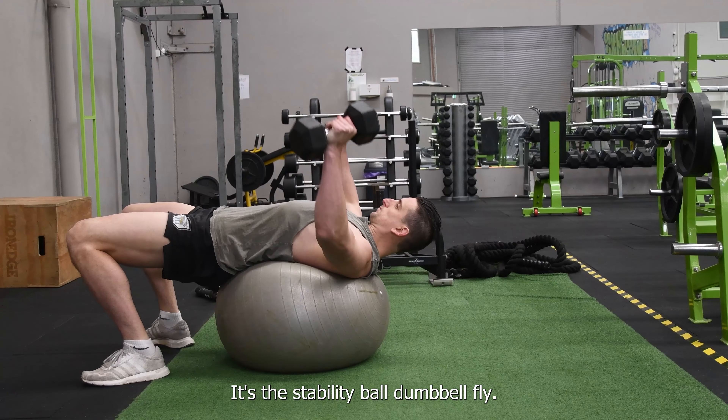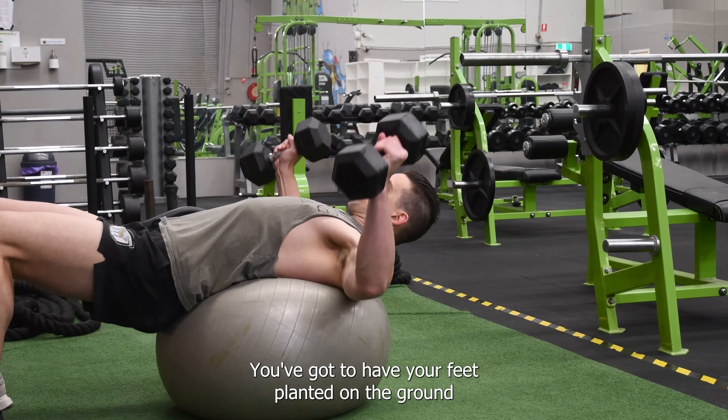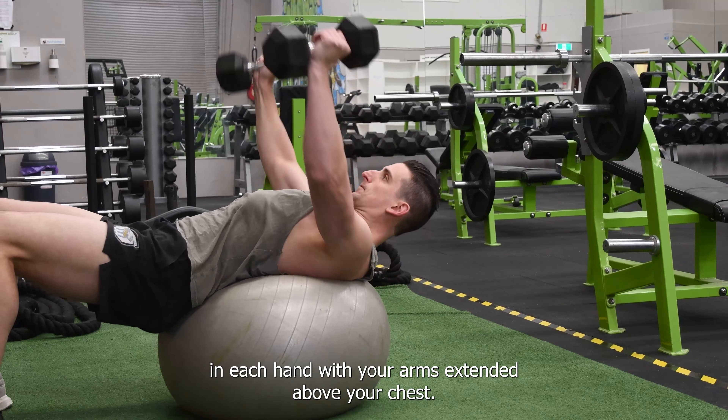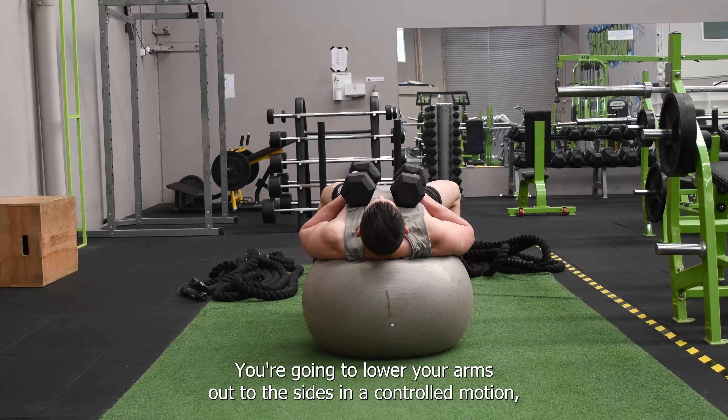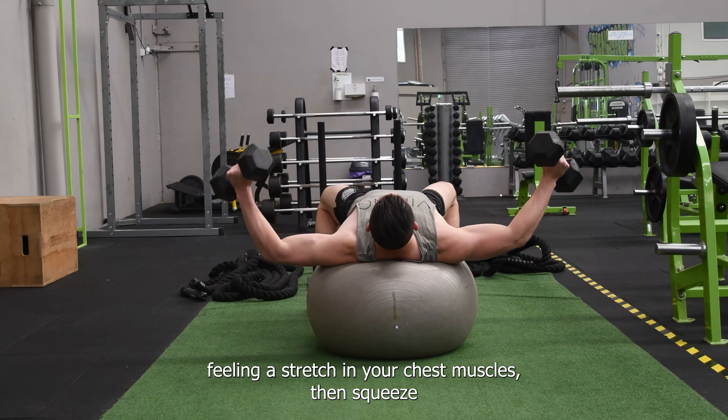It's the Stability Ball Dumbbell Flyer. You've got to have your feet planted on the ground and you're going to hold the dumbbells in each hand with your arms extended above your chest. You're going to lower your arms out to the sides in a controlled motion, feeling a stretch in your chest muscles.